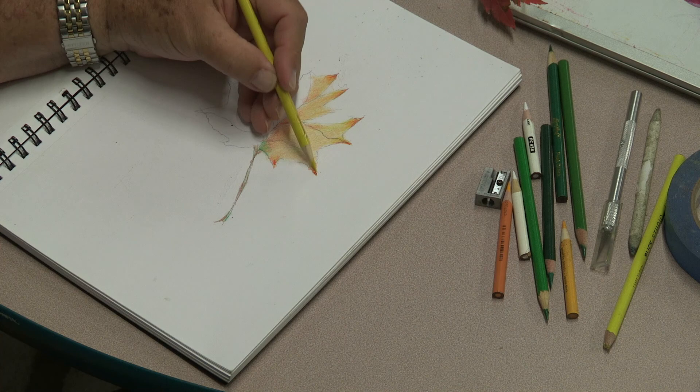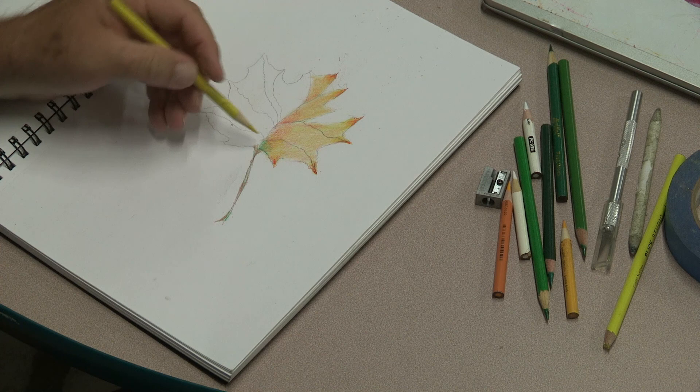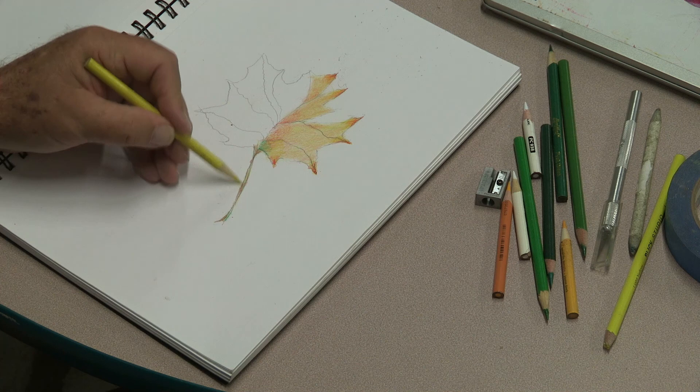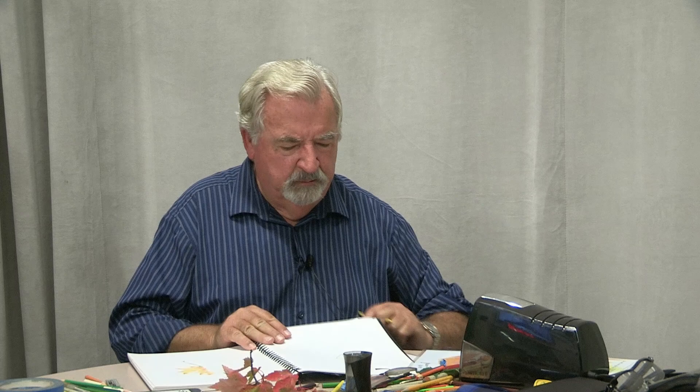My thinking is if you're going to draw foliage with these beautiful colors, you might as well make them as vibrant as possible. Let me show you — this is the end result of a drawing I did in mid-September, so it's pretty vibrant. I used about four or five layers of orange, yellow, and red and drew the outline of a leaf, which took about an hour.